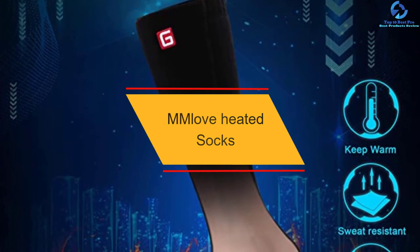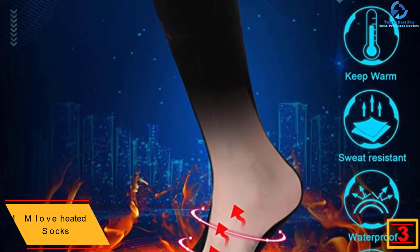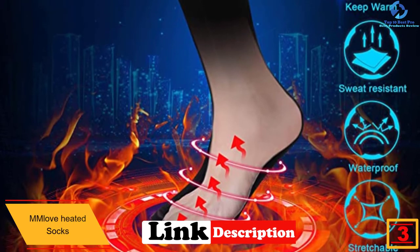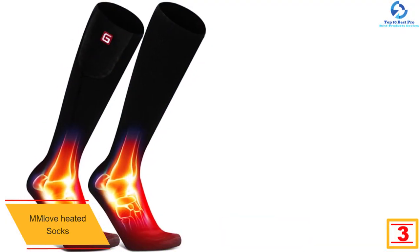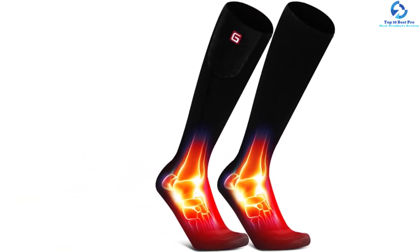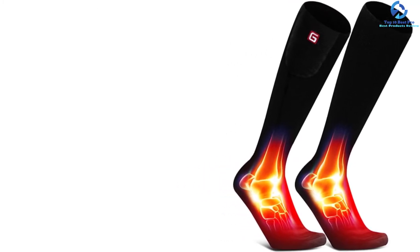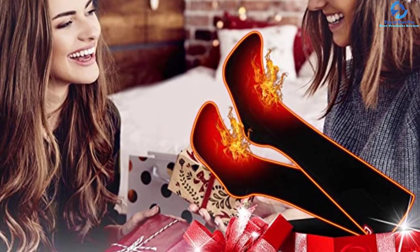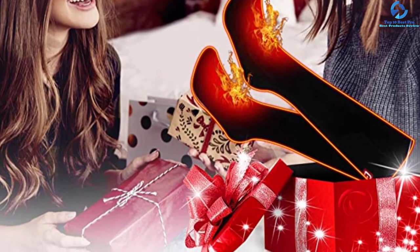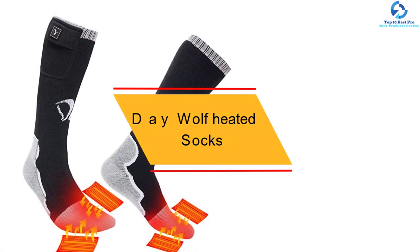At number three, we have the MM Love heated socks. If you need a pair of heated socks you can rely on for great warmth, this is a pick that will suit your needs perfectly. These socks come with a powerful 3.7 volt 4000 milliamp hours rechargeable battery for a longer runtime, making them great for most outdoor activities. They also have three adjustable temperatures — high, medium, and low — so you can adjust to the required level. Made from spandex and cotton, they are breathable, washable socks.